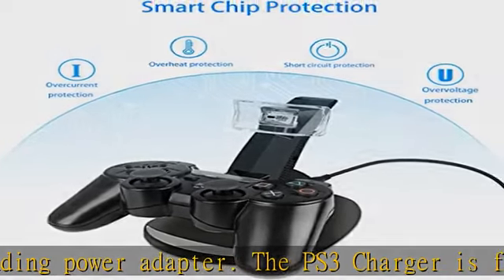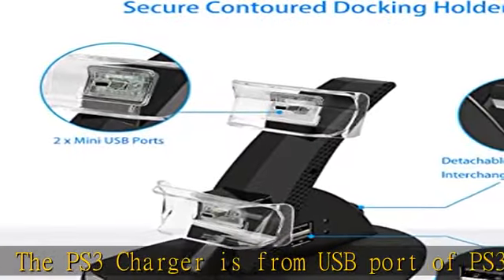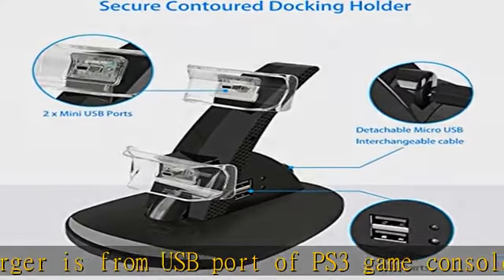The clear controller holder allows the LED indicators to pass through to produce a futuristic gaming environment. The PS3 charger is powered from the USB port of a PS3 game console.